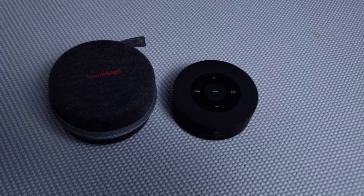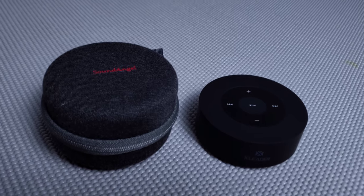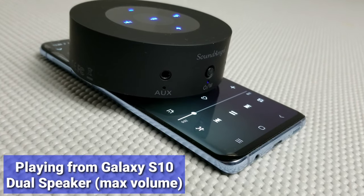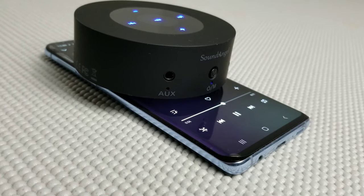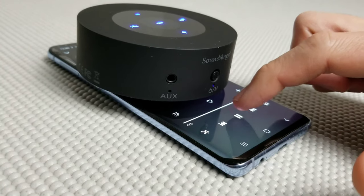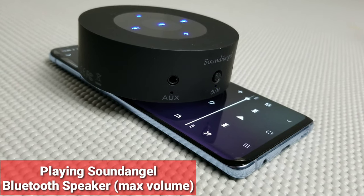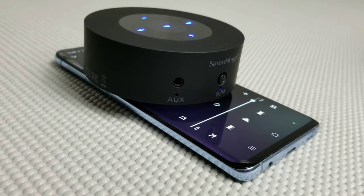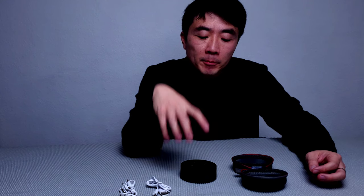And if you crank up the volume to 100%, playback time will be around five to six hours, which is pretty good for this small form factor. Now I'll do a little comparison of a Galaxy S10 smartphone's built-in speaker versus this Bluetooth speaker to see if you can hear the difference. The sound quality of this speaker is pretty good actually — the highs and mids are all right, not bad. It sounds really loud and clear.